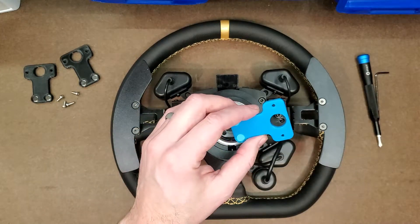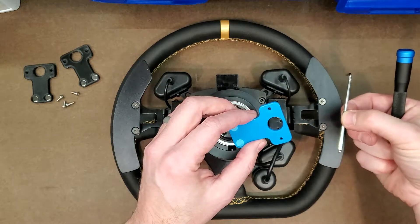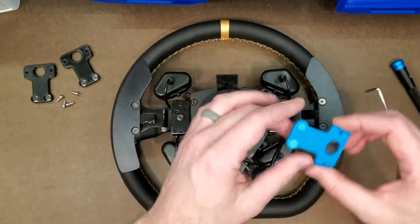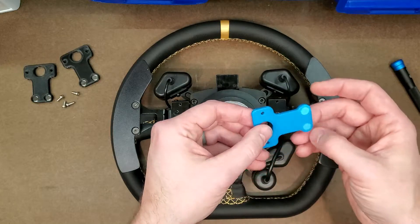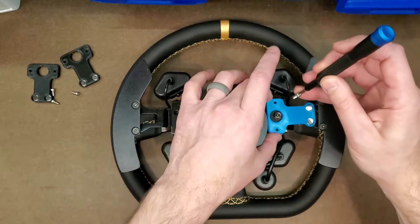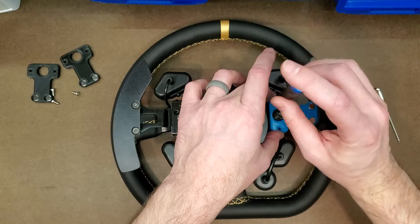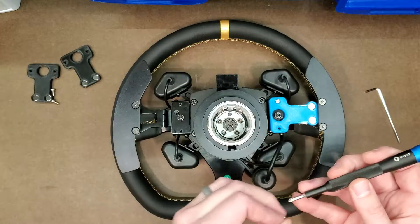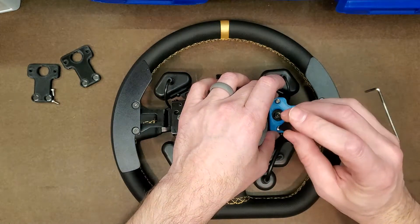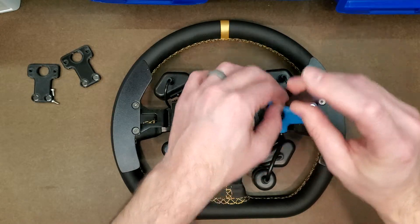Tools required for the flat version: all we're going to need is a number one Phillips and a 2.5mm Allen wrench. For install, it's very straightforward. We'll just set the shifter on there with the captured side down, grab our screws, and thread those in.